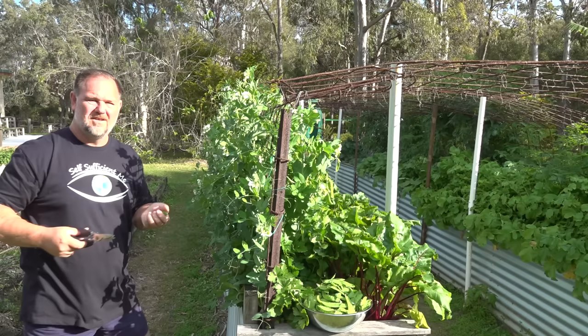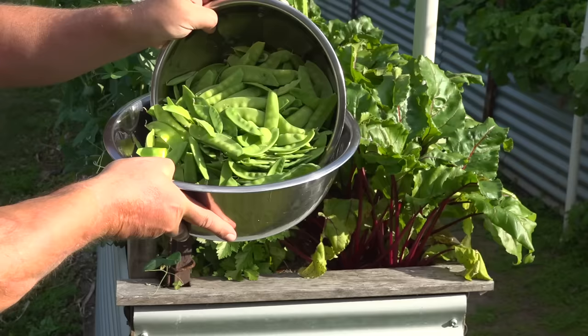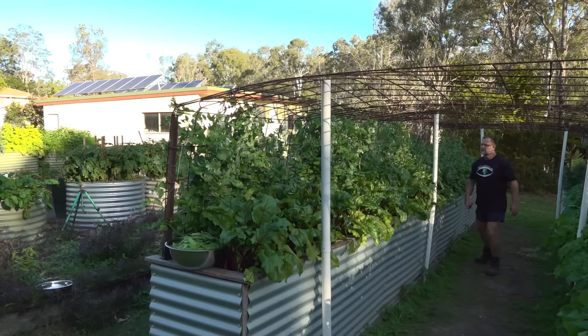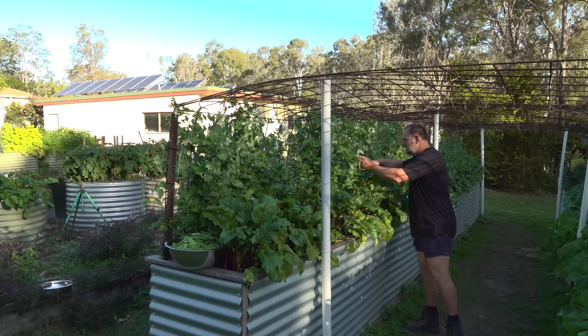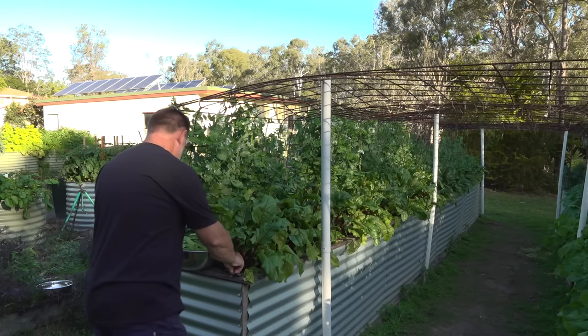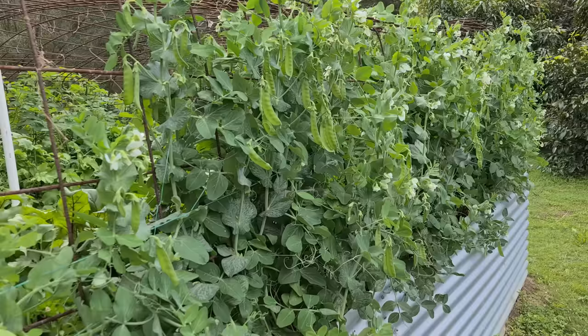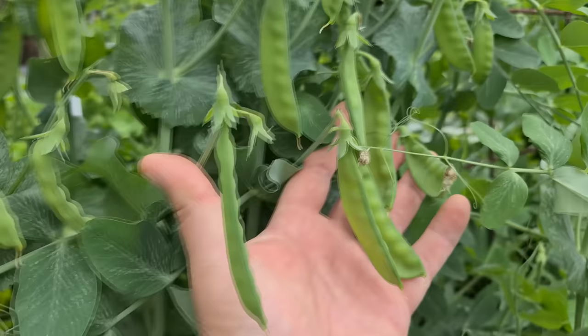That's one side nearly done and I've got the whole inside to go yet - it looks like I'm going to need another bowl. That took a lot longer than I expected and I'm sure I've missed quite a few. What a pea haul! Harvest regularly to produce more flowers and fruit - I expect we should get several more big harvests out of our crop over the coming weeks.